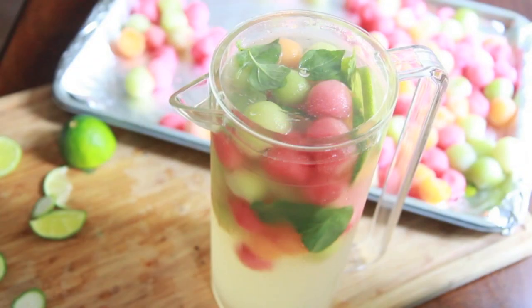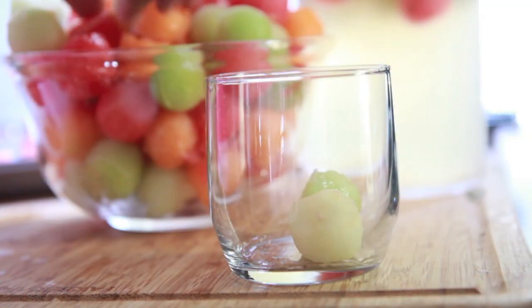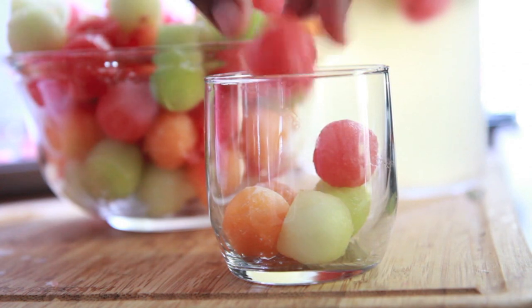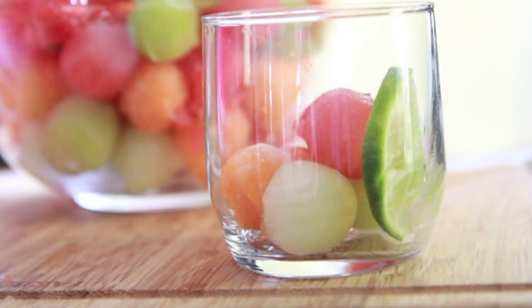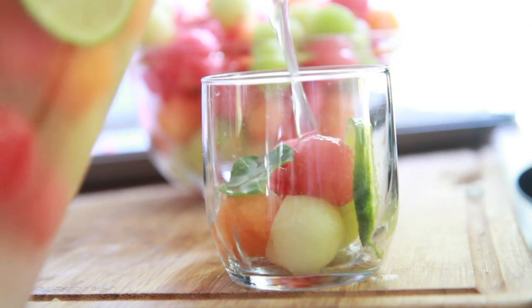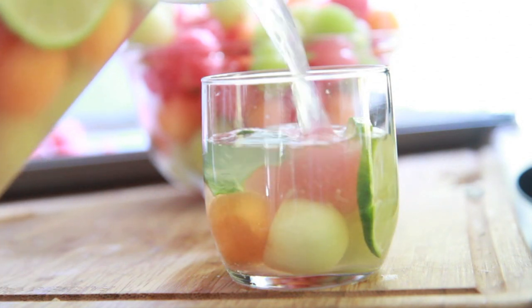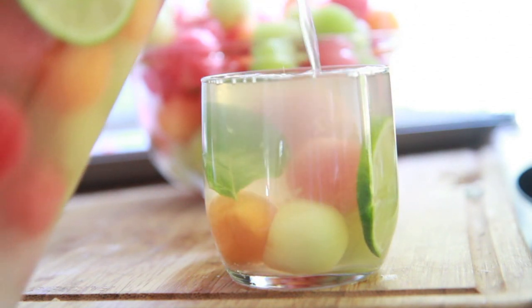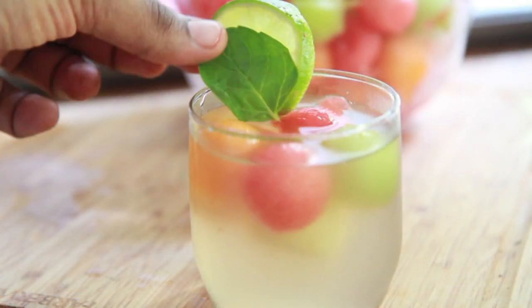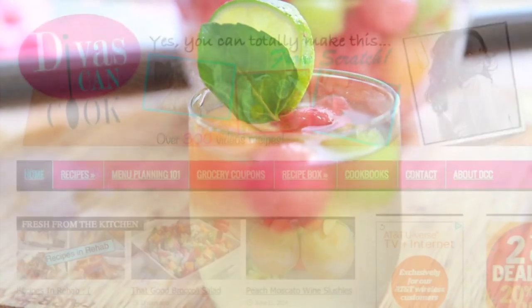It is so good, you guys. This would be great for a wedding, or brunch, or baby shower — it's gorgeous punch. Now I'm using the leftover frozen melon balls as ice cubes; they keep the drink nice and cold, and it looks so pretty. Go ahead and add some lime to garnish it and some fresh mint leaves, and there you have it. The mint really adds that nice cool touch to it, the lime is so tart — everything is just beautiful. I really like this punch and I think you guys are going to love this one too.